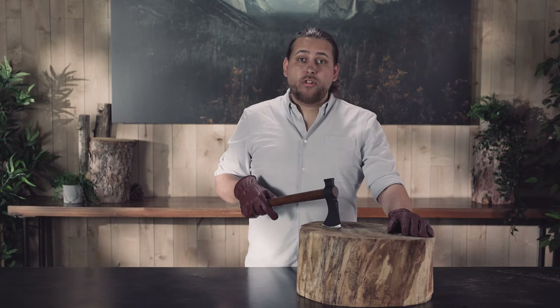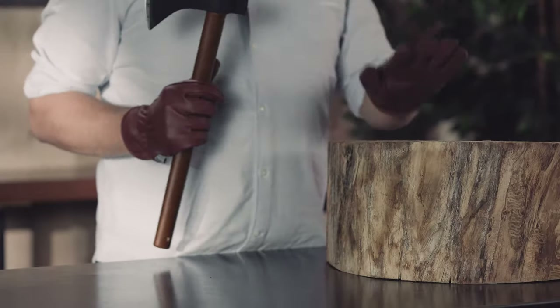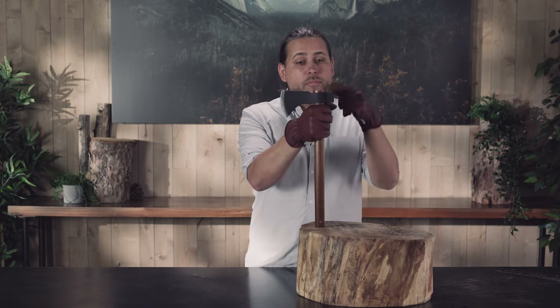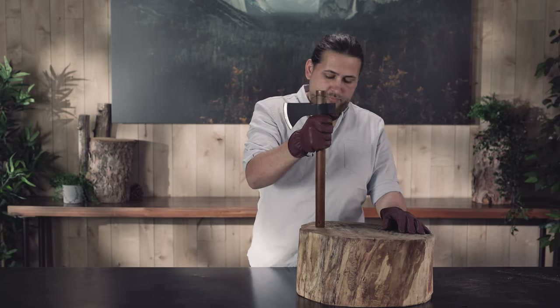Now we're going to replace the handle on the field hatchet. The handle is removed from the head by pounding the bottom of the handle against a firm object such as this stump. You can grasp at the top of the handle by the head — gloves are important because this can pinch your fingers. The head comes off nice and smooth.